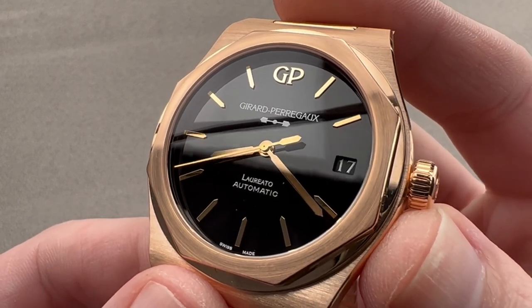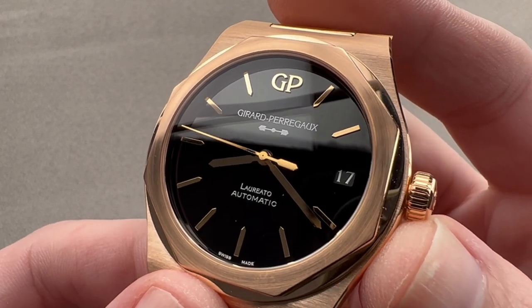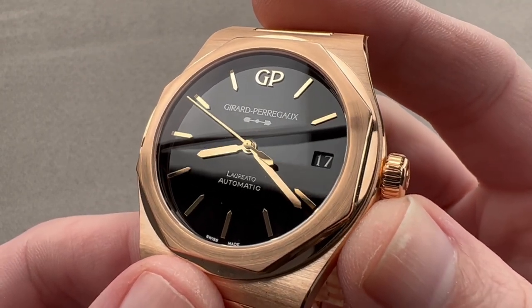Today, we're discussing a watch launched in 2022. This is the Girard-Perregaux Laureato 42 Pink Gold and Onyx, and it is everything the name implies.